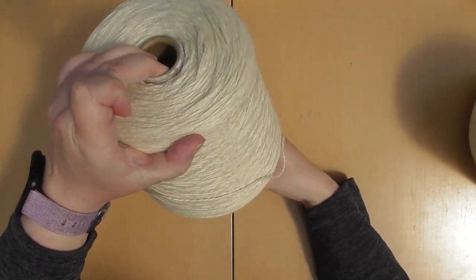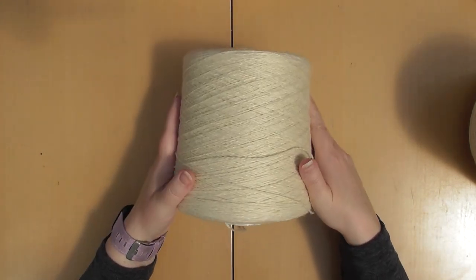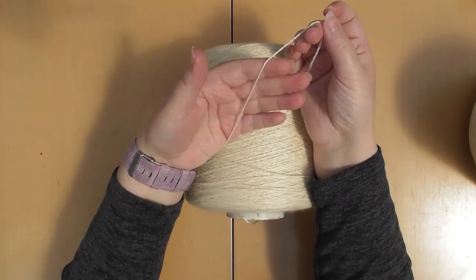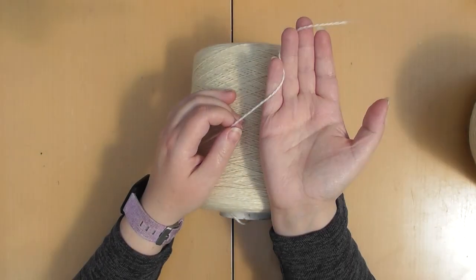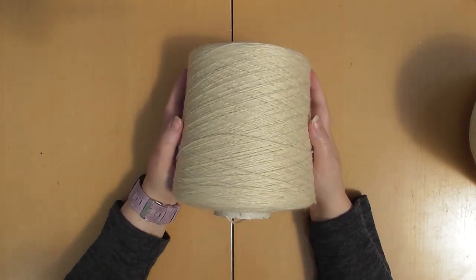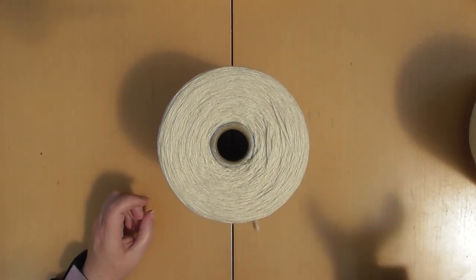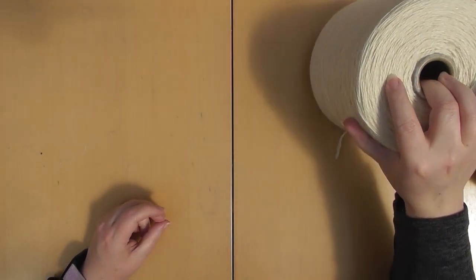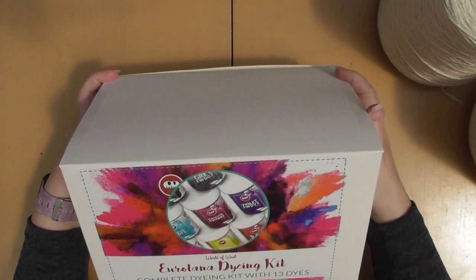And then this one here is the Merino Superwash and Bamboo sock weight. Again a kilogram, so this is Bamboo and Merino Superwash. Again it's really quite a nice yarn — this one feels quite nice too. You will get close ups as I do them. I've not dyed yarn before so this is my learning curve. The wrong kit that got sent I ended up keeping and I've got some yarn in that one that I can test with before I move on to the cones.